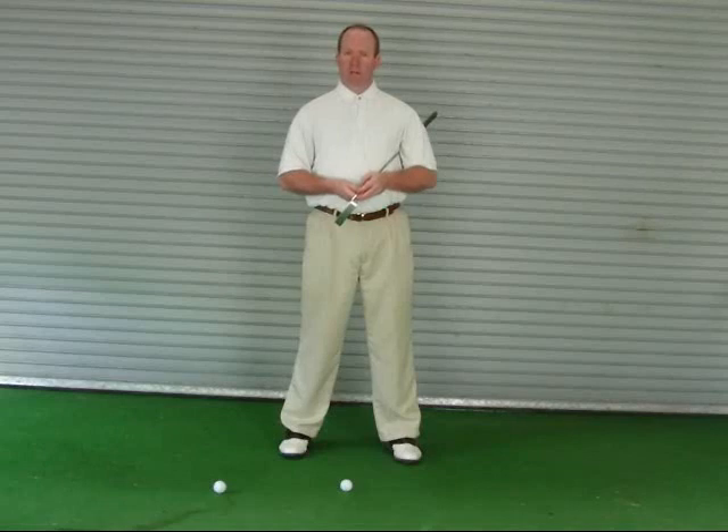Hello, I am certified PGA instructor Stacy Maple. Today I'm going to teach you how to control the distances in which you hit your putts. But first, it is important to understand that you should use the length of your stroke to control the distances in which you hit your putts.